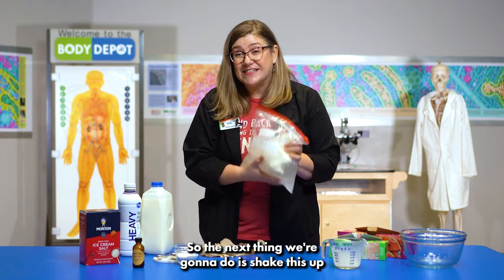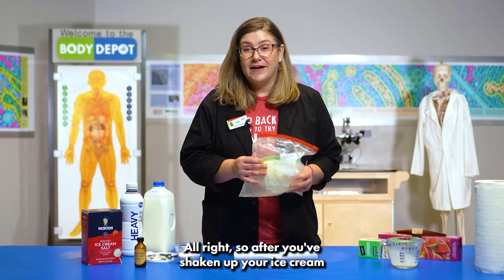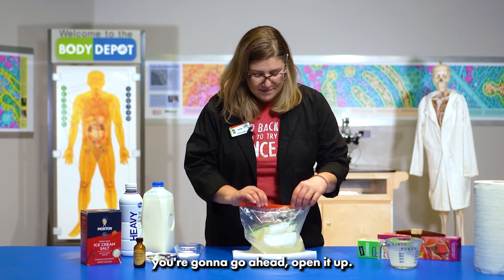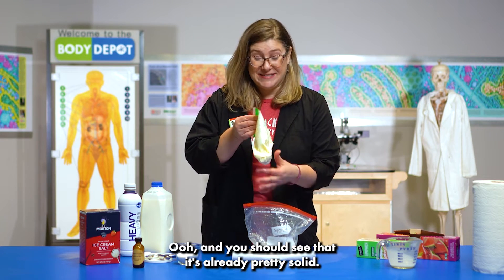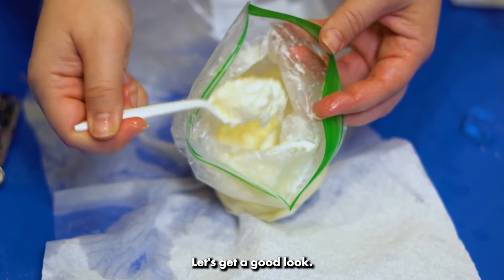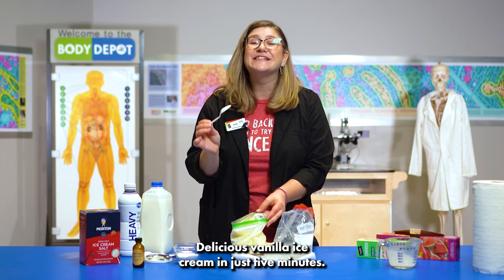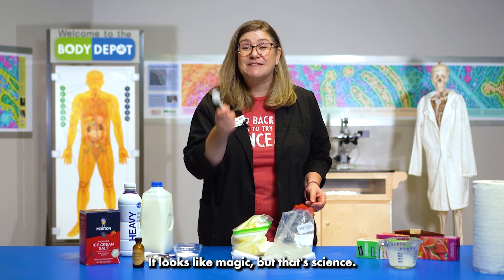So the next thing we're going to do is shake this up for about five minutes. After you've shaken up your ice cream, go ahead and open it up. You should see that it's already pretty solid. After just about five minutes of shaking, we've got lots of ice crystals that have formed in our ice cream base. Oh yeah, look at that — delicious vanilla ice cream in just five minutes. It looks like magic, but that's science. It's magic that works.